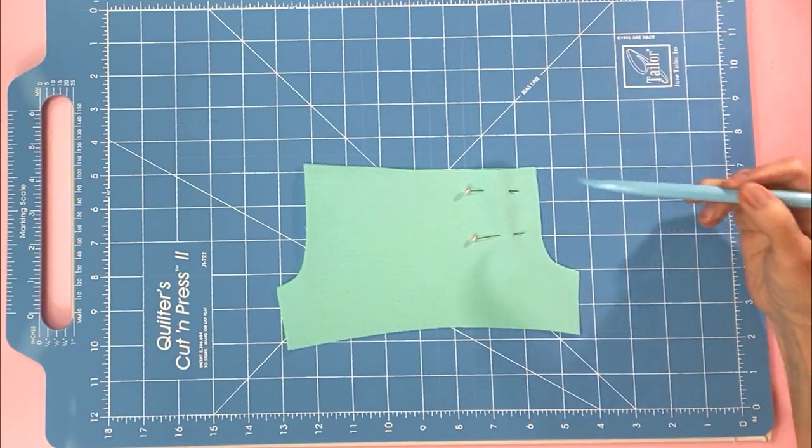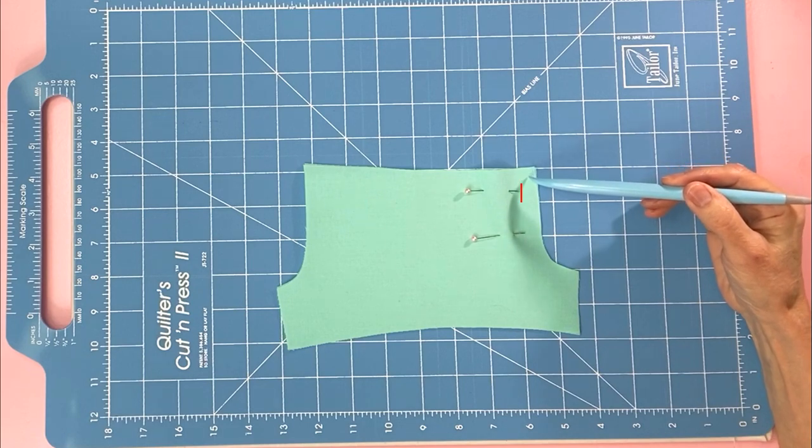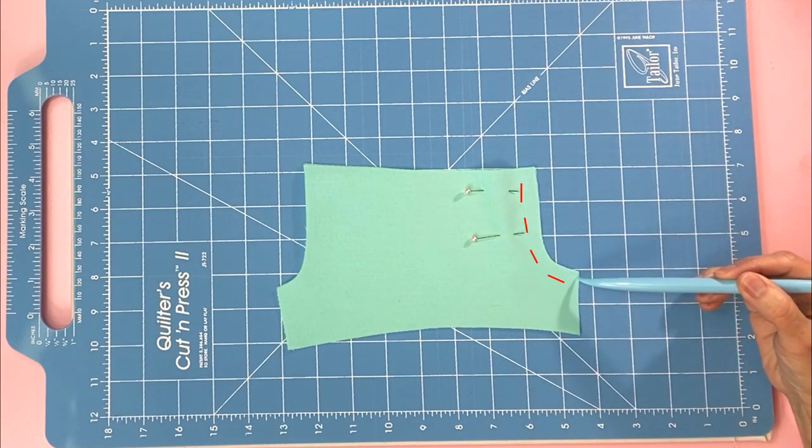We're going to take it to the sewing machine and we'll start at the waist, go straight down, and end at the crotch.